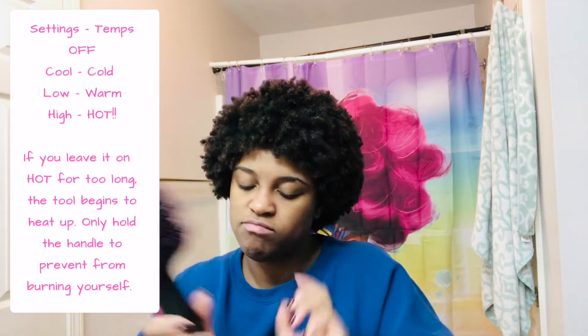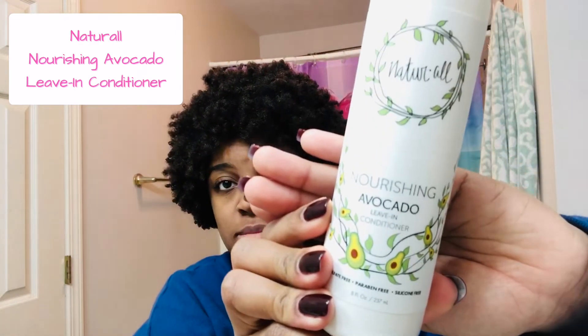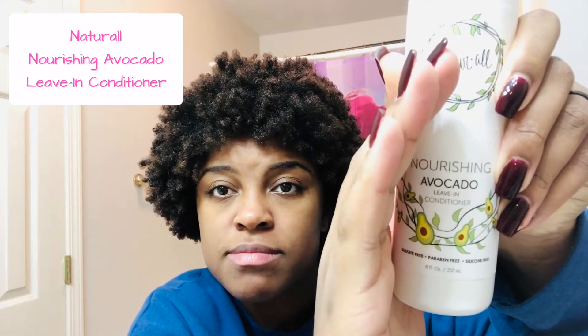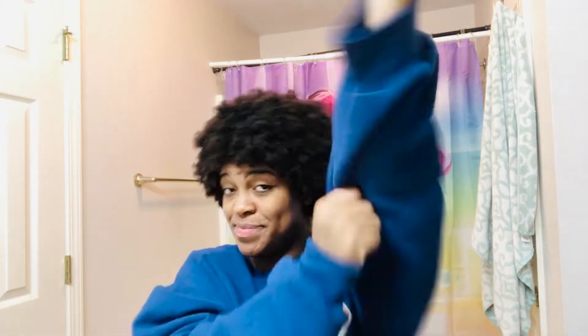I'll show you about that later. I'm trying out the different temperatures, but that hot setting is super hot — we're not going to do that, we're going to stick on low. I'm going to add the Natural All Club Nourishing Avocado Leave-In Conditioner before I blow dry, then top that off with the Chi Silk Infusion for heat protection. So without further ado, let's get started.